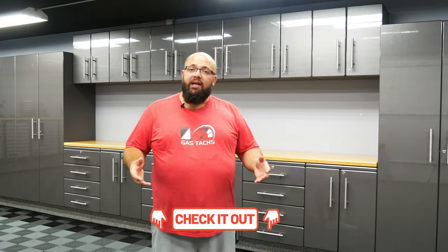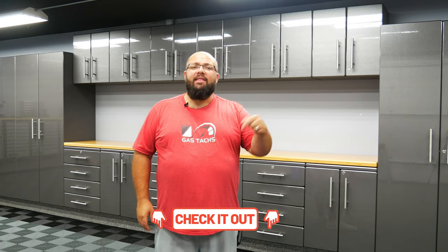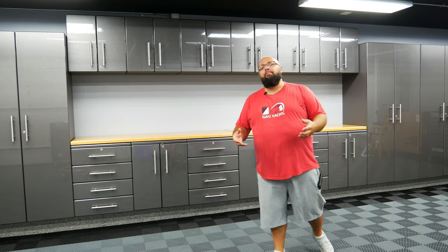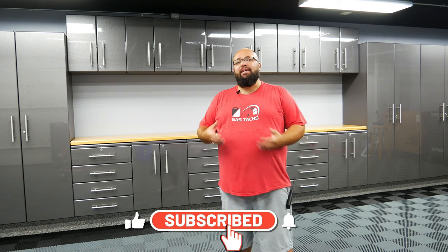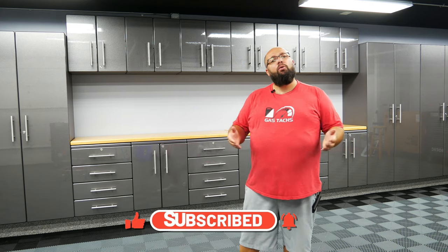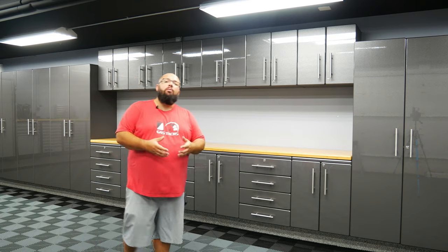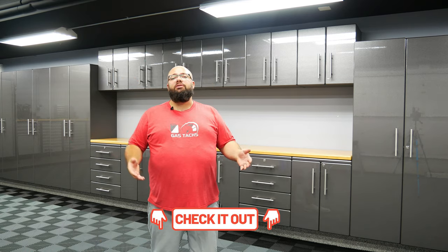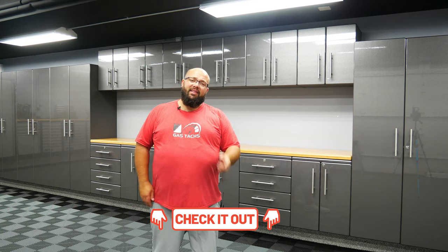If you found those videos helpful and you would like to purchase the cabinets, there is a link down below that helps support the channel every time you purchase from there. If you have any questions about these cabinets, feel free to ask me. I buy these cabinets to try them out to give you guys first-hand experience. If you're looking for different cabinets, be sure to check out all my previous videos. I'm giving away a whole bunch of tools this year, so make sure you check out the link down below to enter to win. Until next time, thanks for tuning in and I'll see you then.